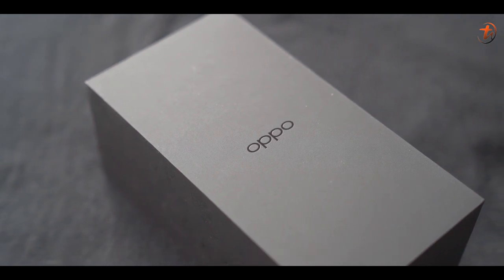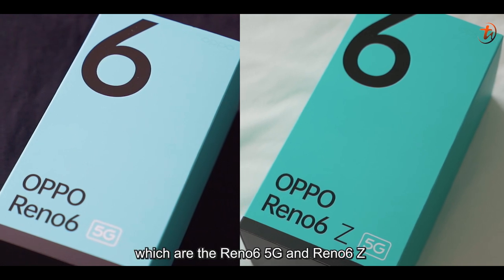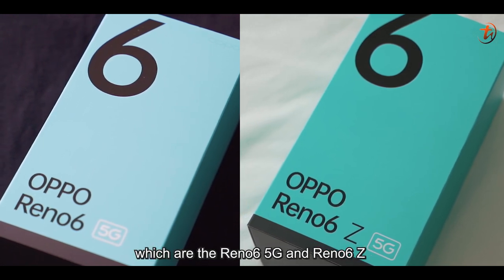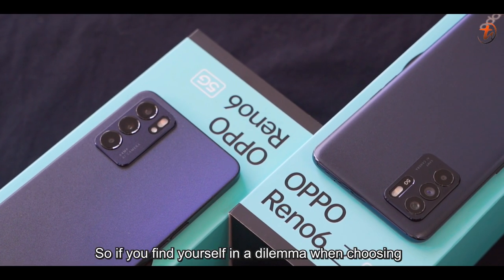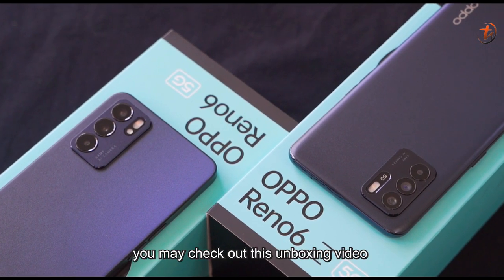Hey guys, how are you doing? Did you stay at home? Today I'm going to unbox two of the latest smartphones from OPPO, which are the Reno6 5G and Reno6 Z. If you find yourself in a dilemma when choosing between these two devices or are interested, you may check out this unboxing video.